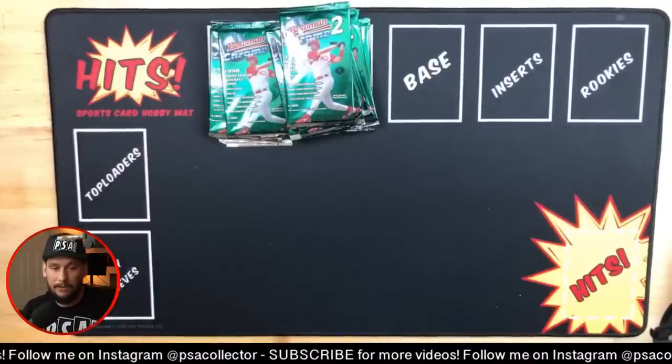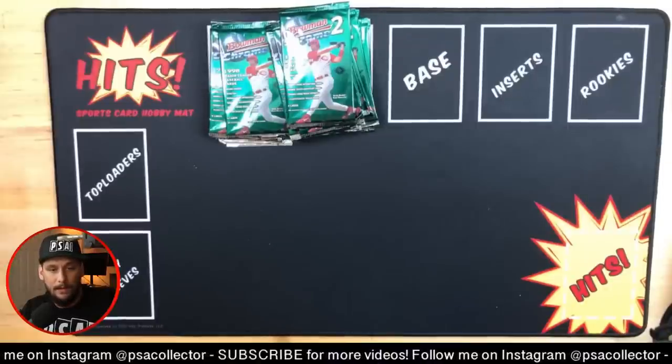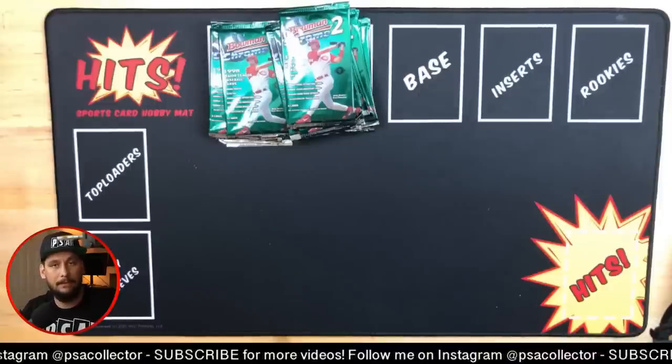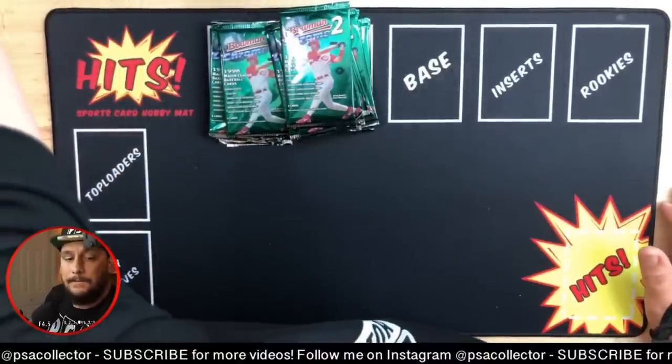Do I own an 86 Jordan? No man, I wish. I should have bought some of the PSA 2s, 3s, 4s, even the PSA authentic Jordans back when they were cheap - they're not cheap anymore.